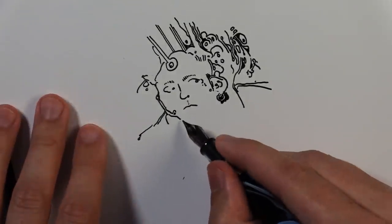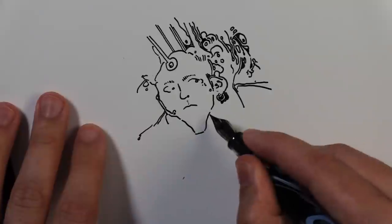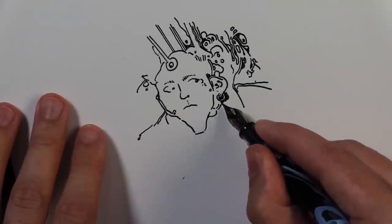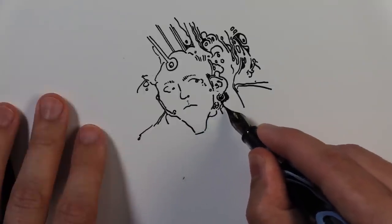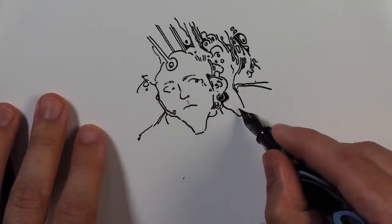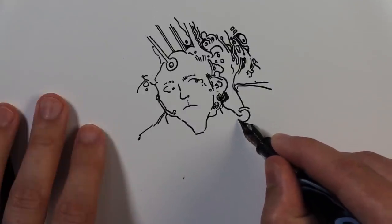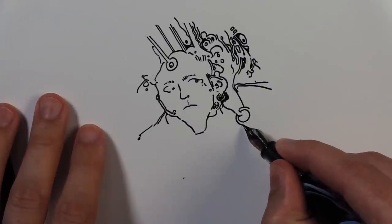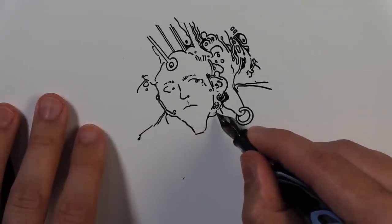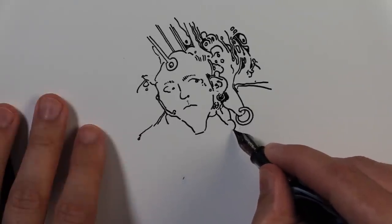He's got a very sharp chin — kind of a Timothy Chalamet type of chin there. This is another bigger earlobe and he's gonna have another bigger earring. And down here is another earlobe with another earring.